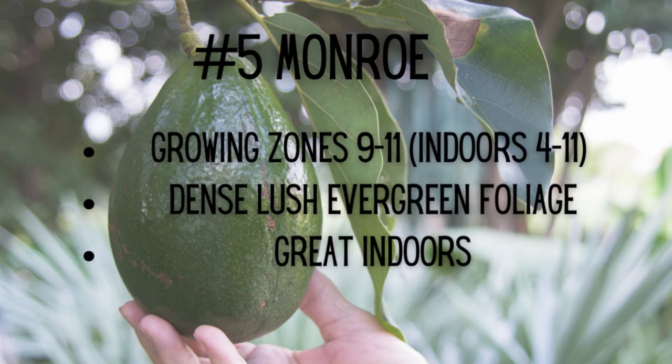Monroe Avocado Tree growing zones: 9 through 11 outdoors, or indoors zones 4 through 11. Features dense, lush evergreen foliage and is great indoors.